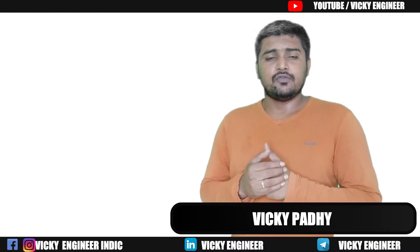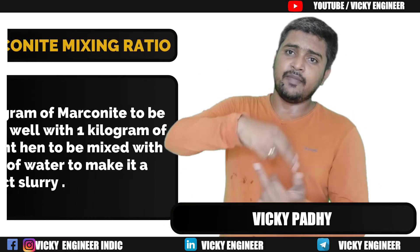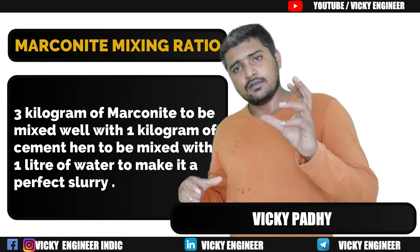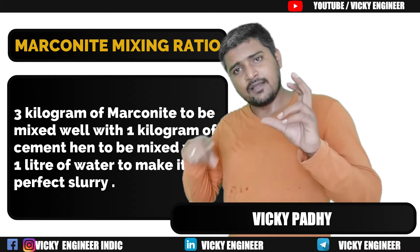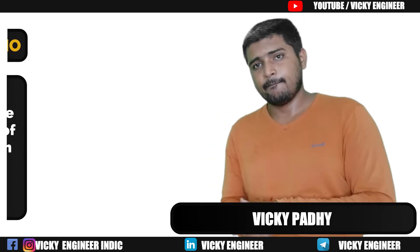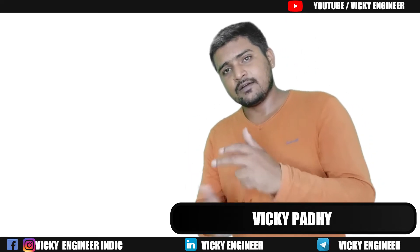How is Marconite to be used? Marconite is mixed with cement and then water is added to make a slurry, which is poured down into the borehole. The ratio is: three parts Marconite mixed with one part cement. For every 4 kg of this mix, one litre of water is added to make the slurry.